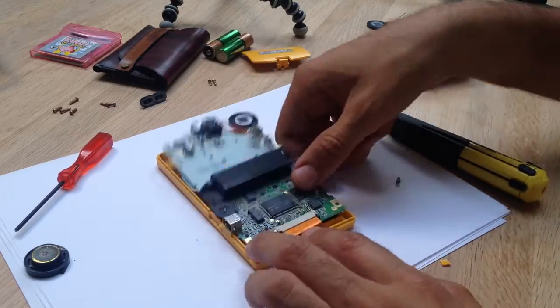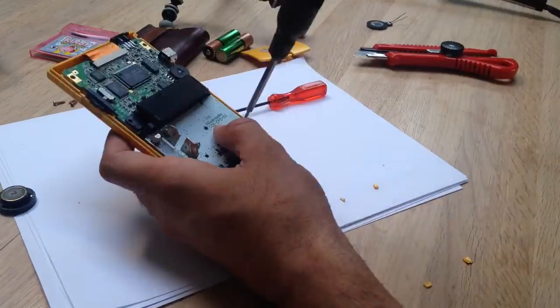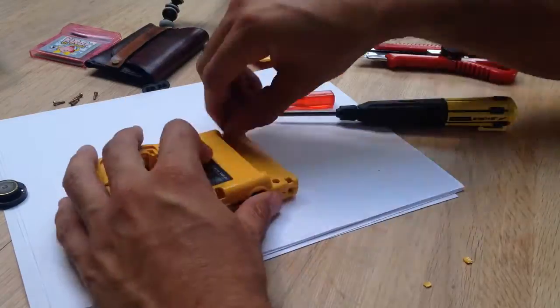Connect the ribbon — don't forget to lock it in with the two tabs. Screw the motherboard in, then the back case in.